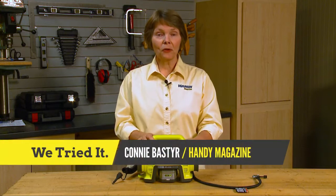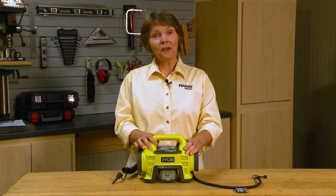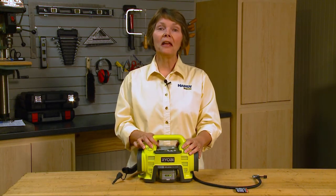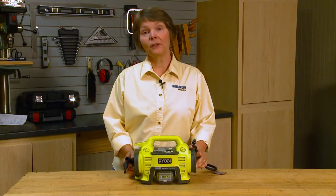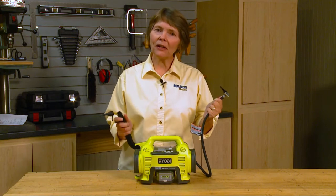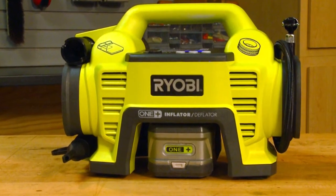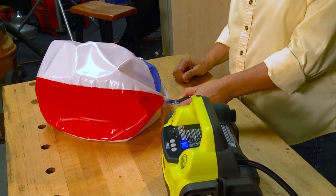This is the Ryobi 18-volt cordless inflator/deflator, and we tried it against another cordless inflator/deflator we like to call Gary. This inflator/deflator is portable and it has high and low pressure settings — but is it practical? The two pressure settings make this portable pump useful for inflating anything from car tires to beach toys.